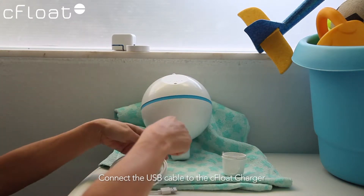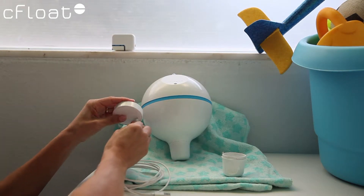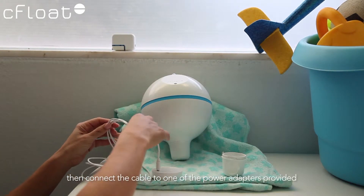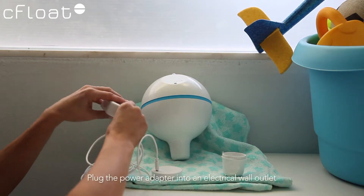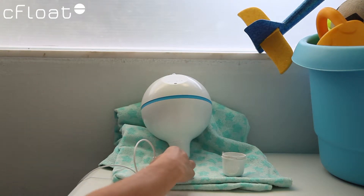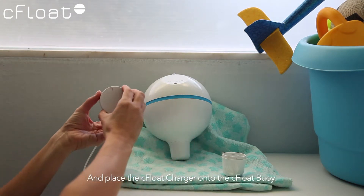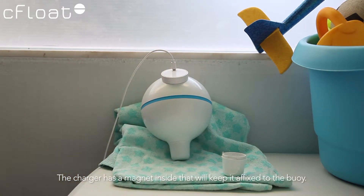Connect the USB cable to the Seafloat charger. Then connect the cable to one of the power adapters provided. Plug the power adapter into an electrical wall outlet and place the Seafloat charger onto the Seafloat Buoy. The charger has a magnet inside that will keep it affixed to the buoy.